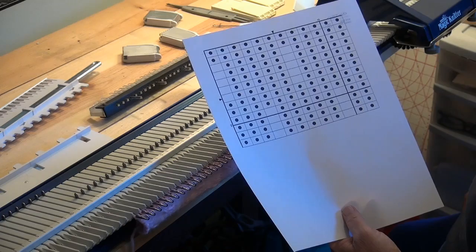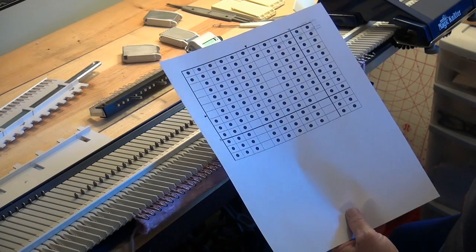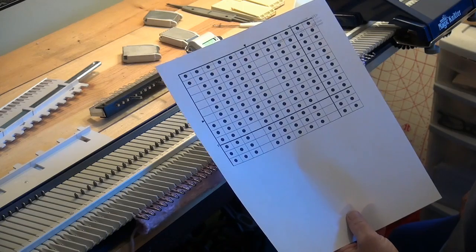To do a tuck stitch on this machine is fairly easy. This is the pattern I used — the design I used for the bubble stitch hat.